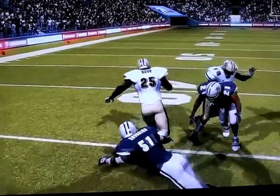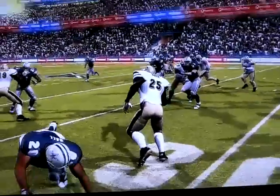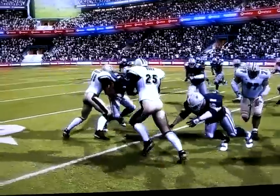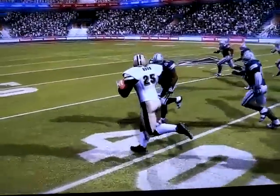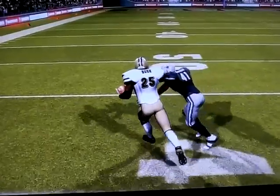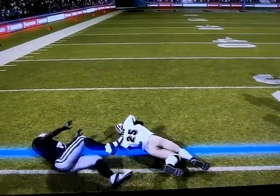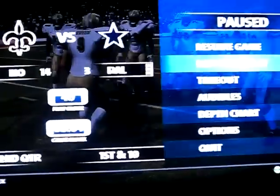He misses the tackle, I switch the ball, and Terrence Newman is the last line of defense — look where he's coming from. I switched the ball over but just couldn't get the stiff arm going in time. I threw it up but it was a little too late, so he makes the tackle. Nice looking play though — let me know what you think.